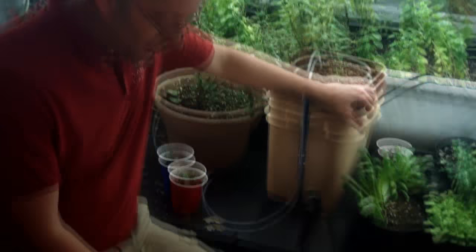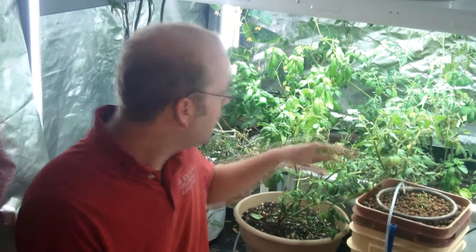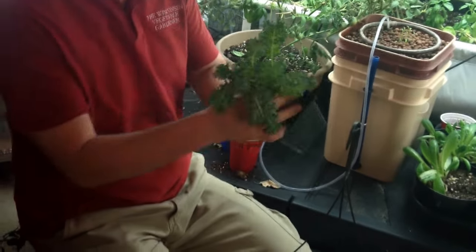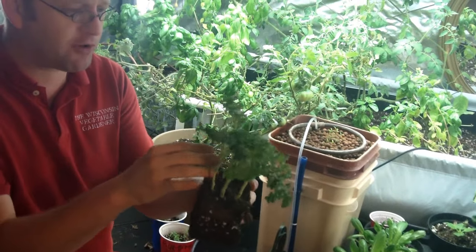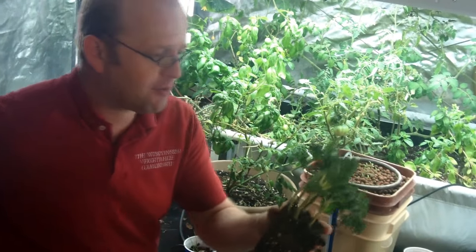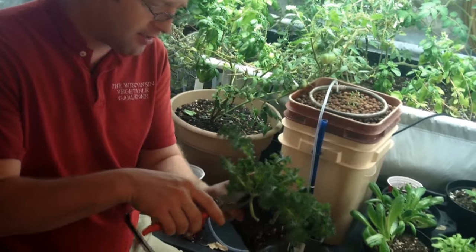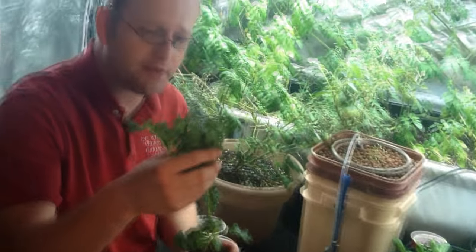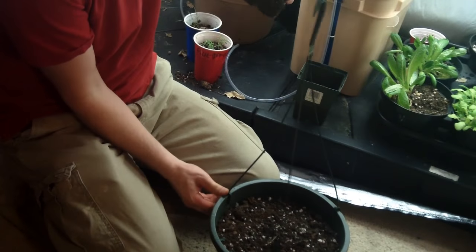Now we're going to plant some kale in a hanging basket, using professional potting soil mix. You can use any type of medium you want. I started this kale and let it dry out to the point where it was easy to remove from the container. I've got five different plants here — I'm going to weed it down to one since they've got a root mass that's all together. I'm going to select the largest or healthiest one and trim the others off at ground level. You don't want to throw those away — you can eat them. You can do this in any container you wish.